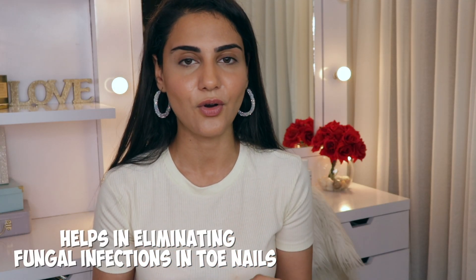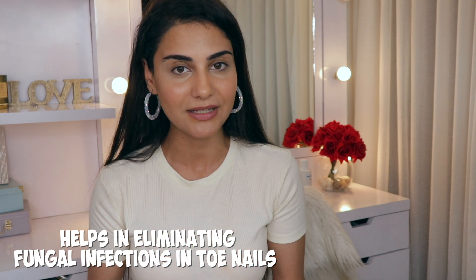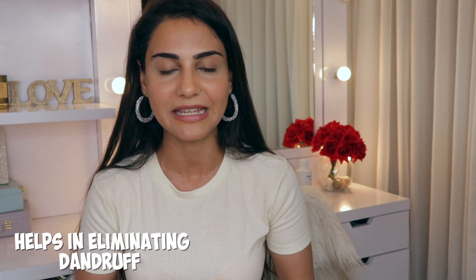If you're not able to grow out your nails faster, or if you have brittle nails or a fungal infection on your toenails especially, castor oil really works because it helps in strengthening your nails. At the same time, it's anti-fungal and anti-bacterial, and it helps in eliminating all of the bacteria and fungus from your nails and cuticles. Just take a little bit of castor oil and massage your cuticles with it before you sleep. Also, if you're facing some dandruff or an itchy flaky scalp, castor oil will help eliminate that because it has anti-inflammatory properties along with being anti-fungal and anti-bacterial.